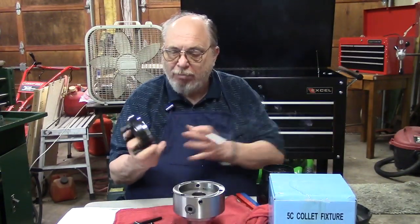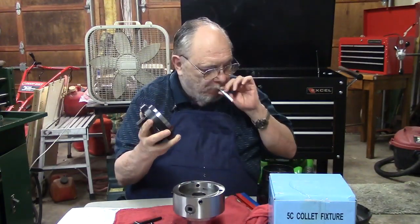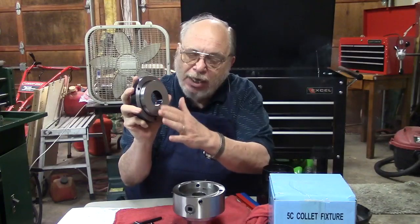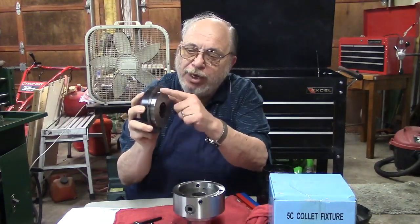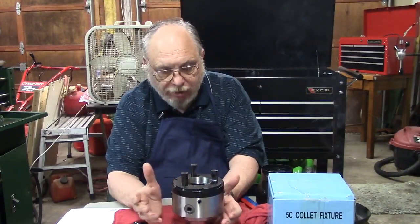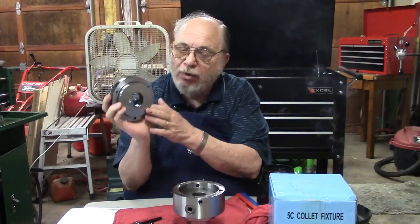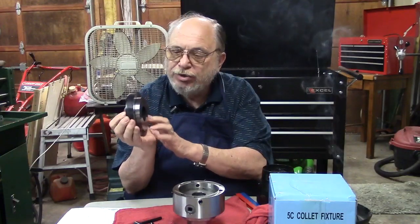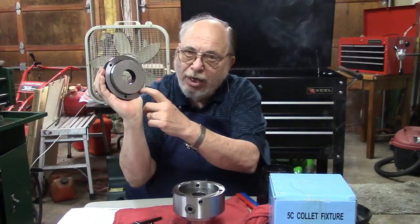On the back plate, one part — one of these planes here — is going to register against the chuck itself. In this case it's this plane here that will register. It's really important when you get a new chuck to find which surface is registering. Then we'll give it a little skim cut, take off maybe a half to ten thousandths, and use your test dial indicator to see if there's any runout. Just do a nice little cut right across here.